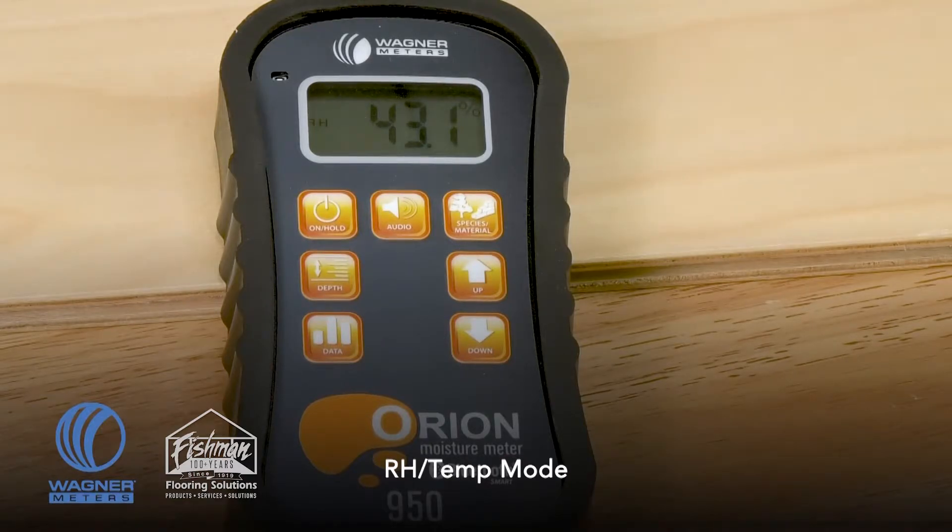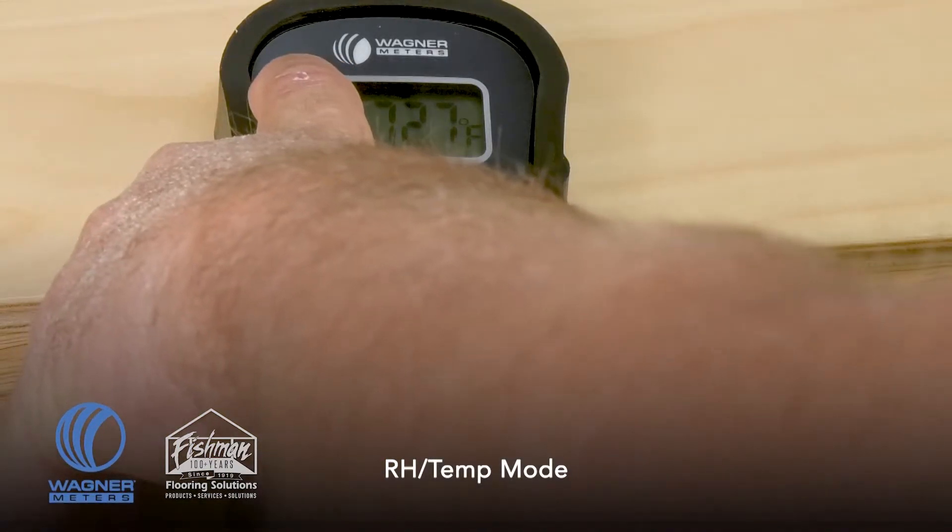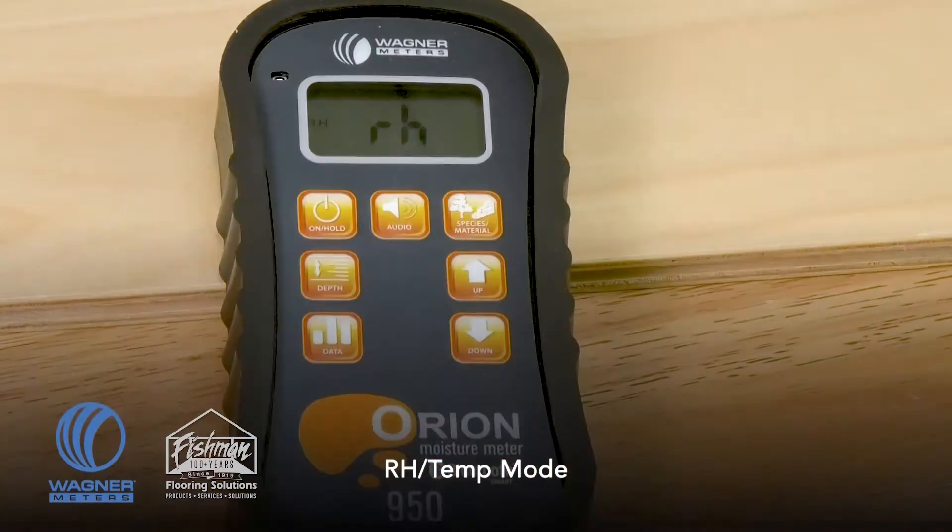Pressing the species material button for the fourth time brings up the relative humidity and temperature readings. These readings are derived from a small slot where there is a relative humidity and temperature sensor — exactly like what is used in the RapidRH L6 concrete moisture testing device. Having relative humidity and temperature in this unit gives you the ability to have two devices in one: a wood moisture meter and a thermohygrometer.